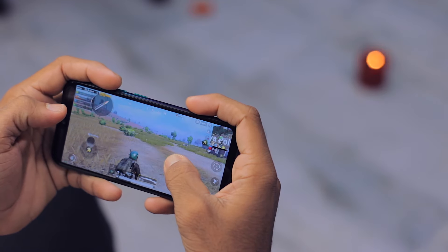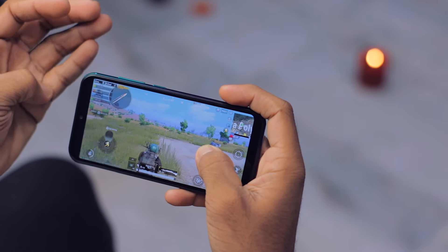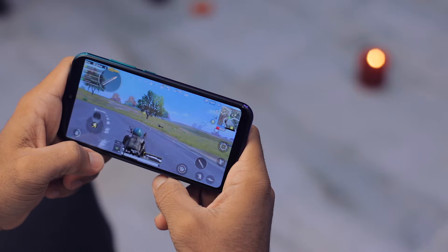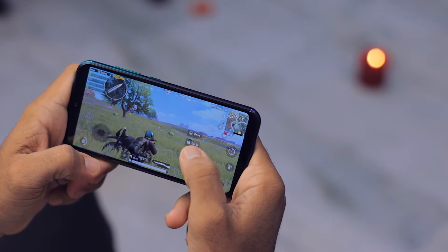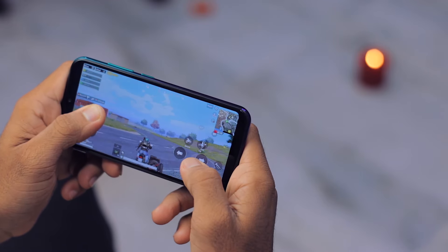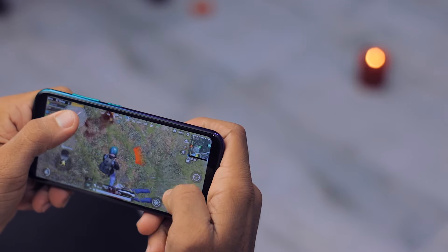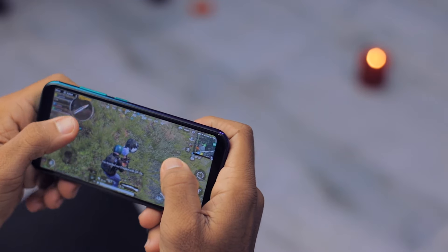It improves — that's great. I can see a motorbike. I got a bike, finally! Let's go.